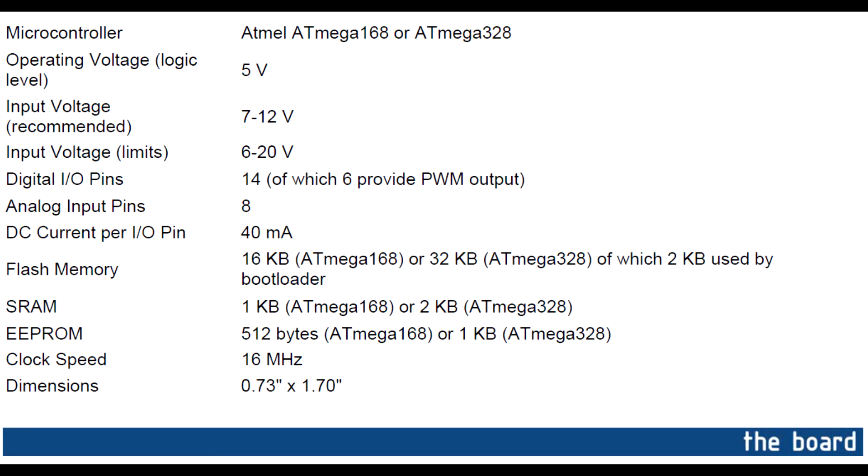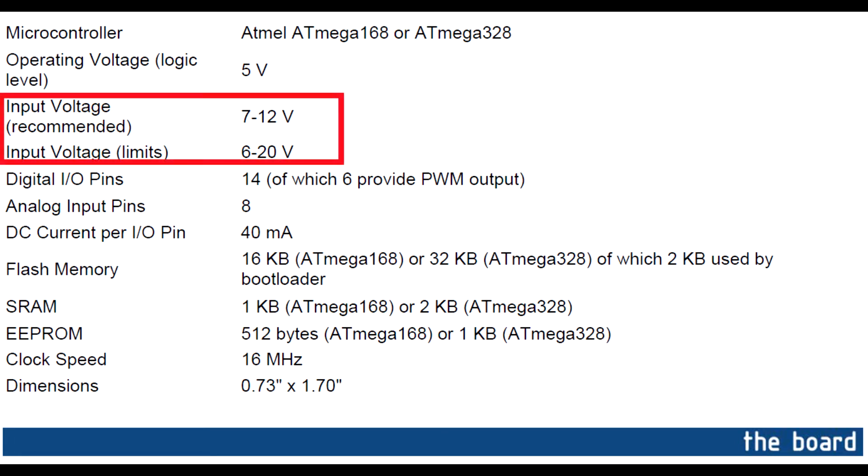However, according to the datasheet of the microcontroller of the Arduino Nano, the ATmega168, I should have used an input voltage higher than 6V, but my 3.7V battery seems to work fine.